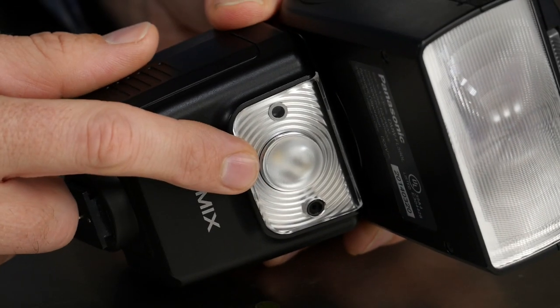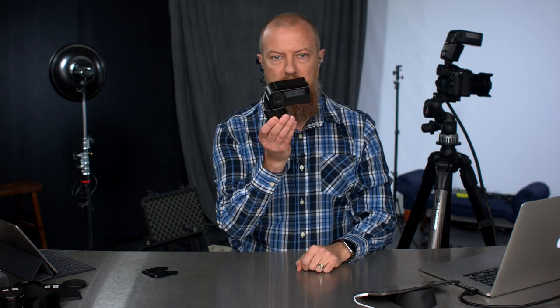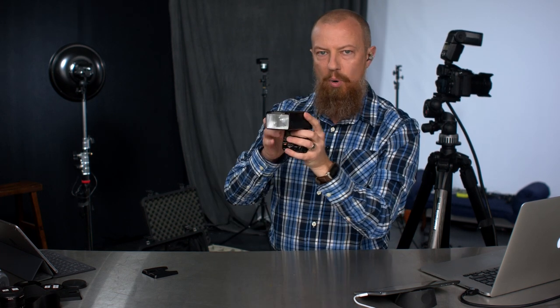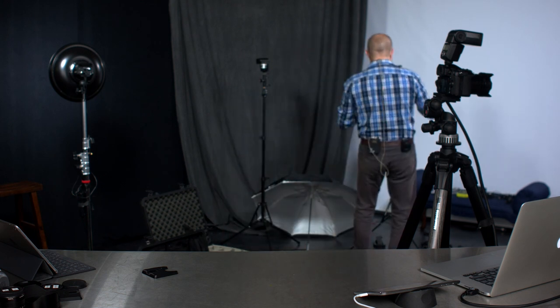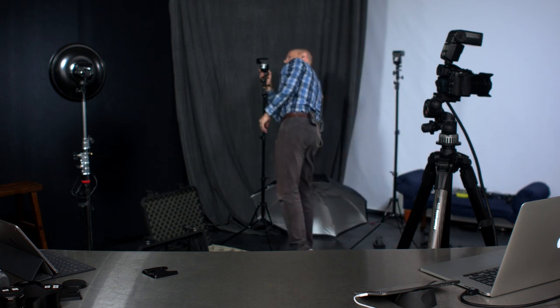One more thing before I pop this on the light stand: this front element, right here at the front, is where the communication happens. It needs to be pointing at the camera where the master light is. This is why flash heads spin all the way around — not so you can illuminate yourself, but so you can position the light pointing at the subject while this front sensor part points back at the camera. I can spin it around 180 degrees and that's it. I'll go stick this on the light stand, lock it into place, and confirm the other light is still on RC mode. Group A, channel one — perfect.